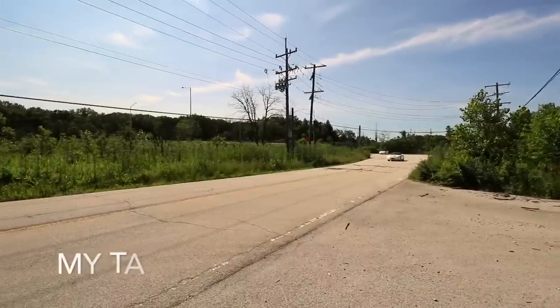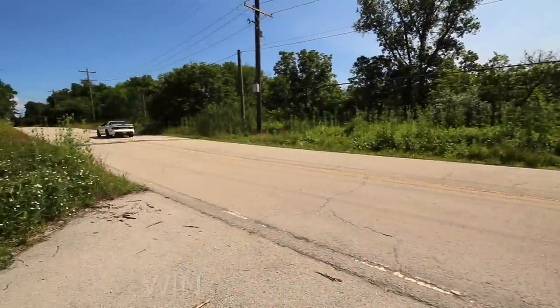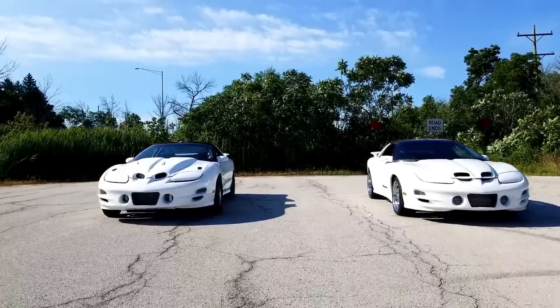Goodbye tires! What is up guys, my name is Alex, and if you're new to the channel, welcome. In today's video I'm filming with not one but two almost identical but different turbo Trans Ams. These are both 2001 WS6 Trans Ams, they both run nines. One of them is mine and one of them belongs to this guy right next to me — everybody, this is Will.